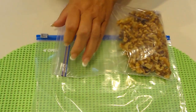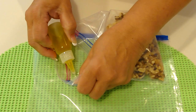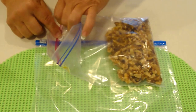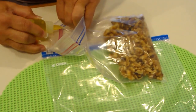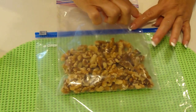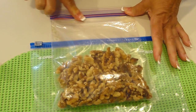First, I'm going to take just regular cooking oil. Just inside the zipper, I'm going to place one drop of oil, and another drop just inside the zipper on the other side. I'm going to place my finger right on top of that oil, and then I'm going to slide up and zip the bag.